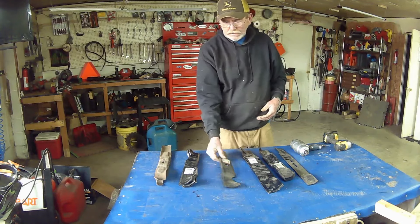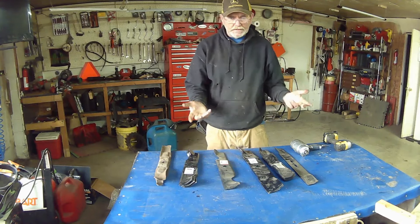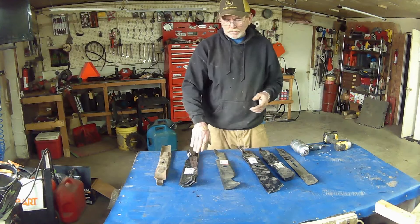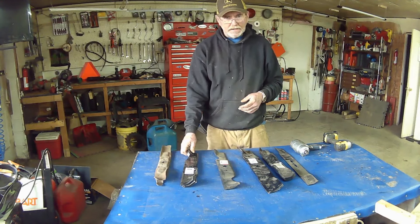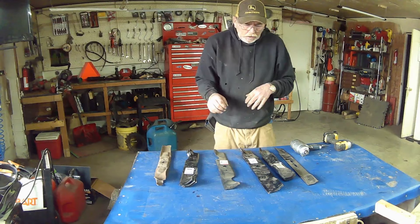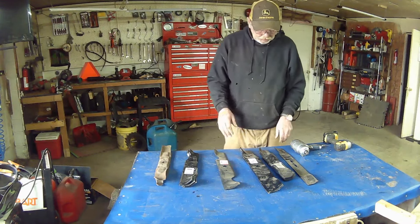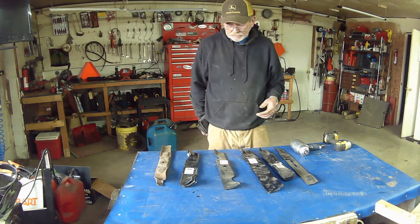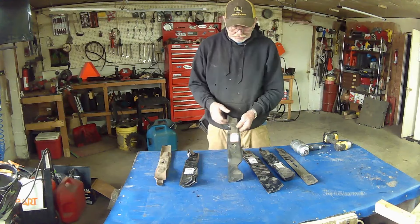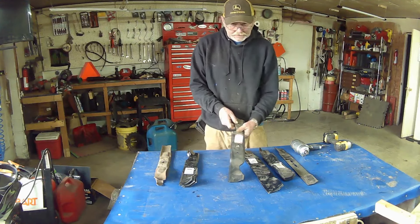I've had guys on a three-blade set put in two the right way and one the wrong way, and then tell me that my mower blades are bad because they won't cut grass. No, it's because they had it in backwards. So it's easy to do if you're one of those people that put them on upside down — you're not the only one. Just make sure you keep the fin up and the blade so it's pointed down.